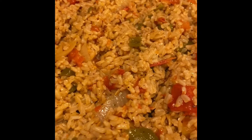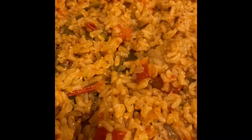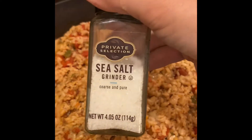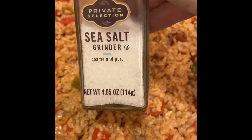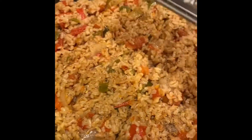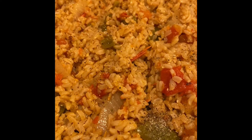Look how fun — I'm so proud of myself! It's so fun when you don't really have a plan and then it just comes together. A little salt and pepper at the end, some fresh cracked sea salt, and I'm going to add my favorite — a little Parmesan on top. Voilà, a new healthy, clean, and delicious Spanish rice!